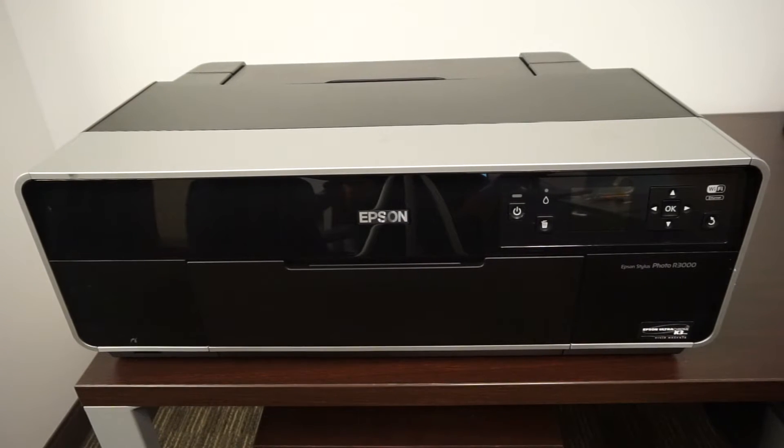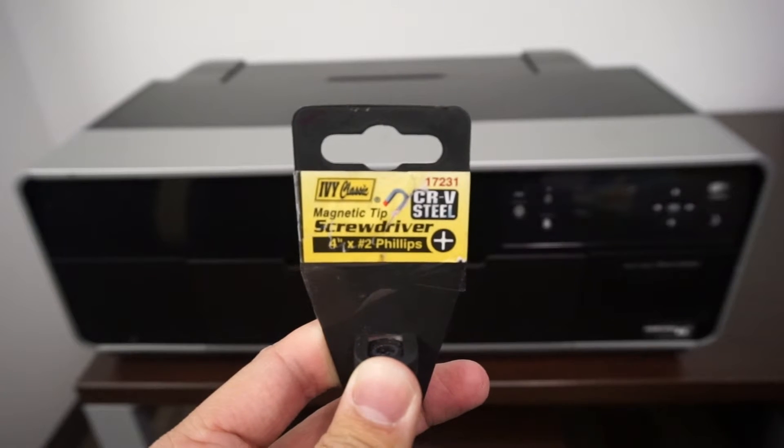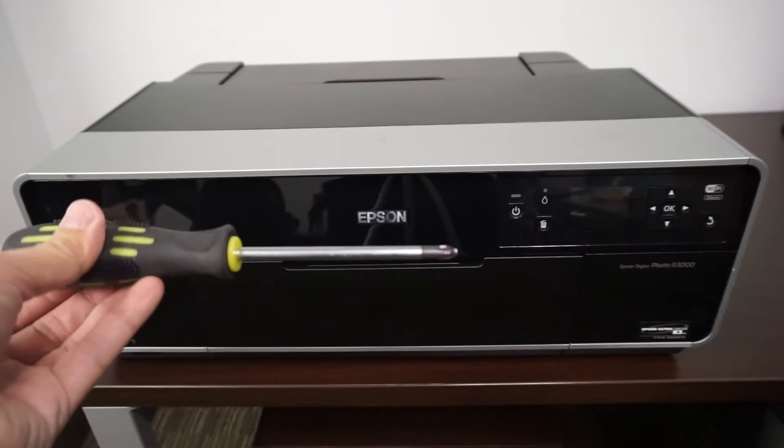Over here we have an R3000, so this printer is a little bit different from the other two videos. If you have seen the other ones in the past, we have used this type of screwdriver — this one is slightly bigger than the other one used earlier in other videos.